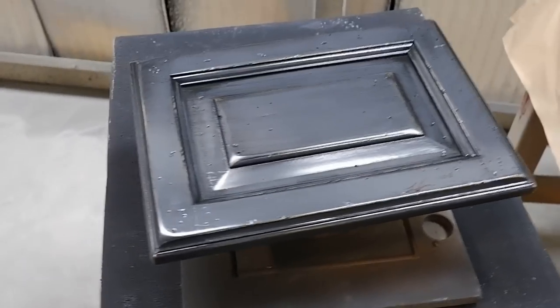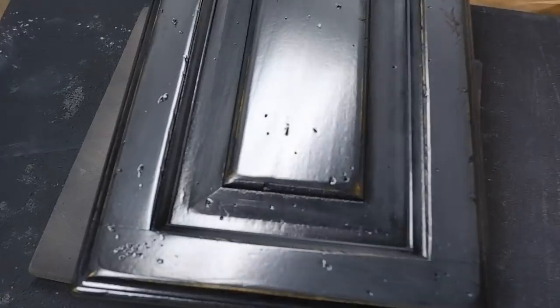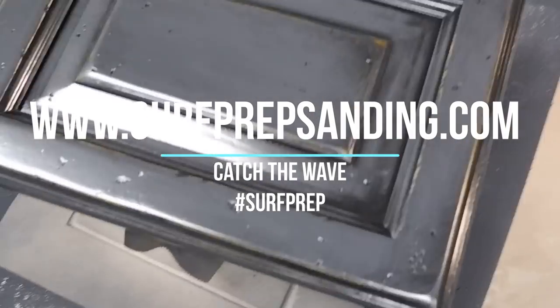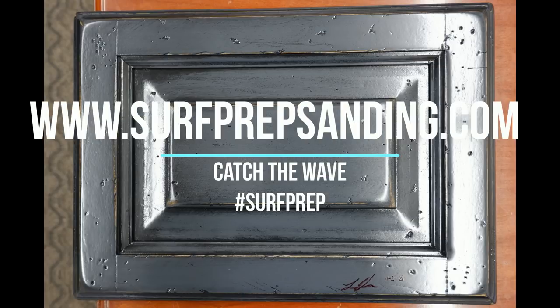Okay everybody, thanks so much for watching the video. A big thank you to SurfPrep Sanding for allowing us to do these videos. If you haven't done so already, make sure you subscribe to the page and hit that bell to get notifications of all the upcoming projects we have. Make sure you go over to the webpage at surfprepsanding.com, and we'll see you next time.